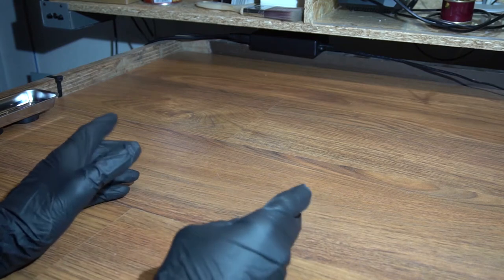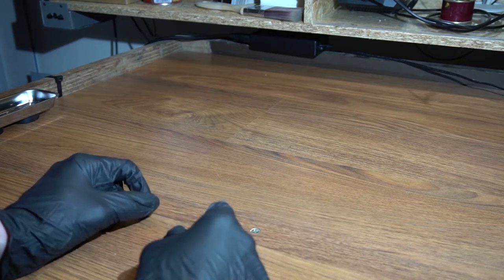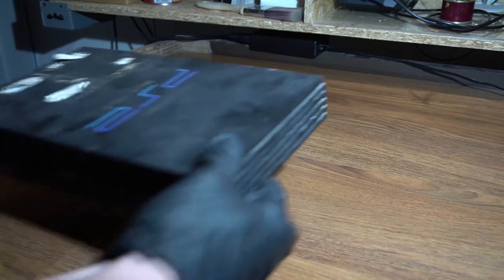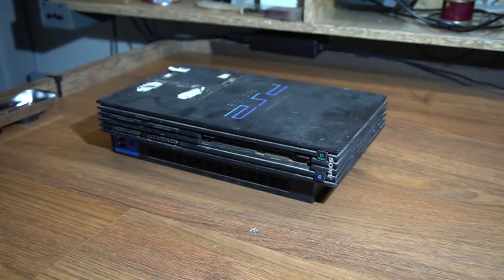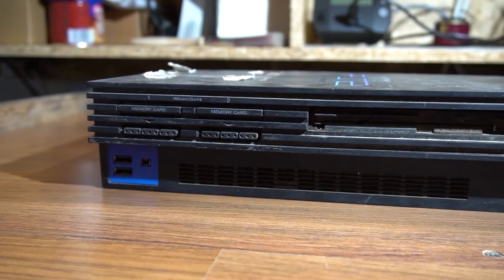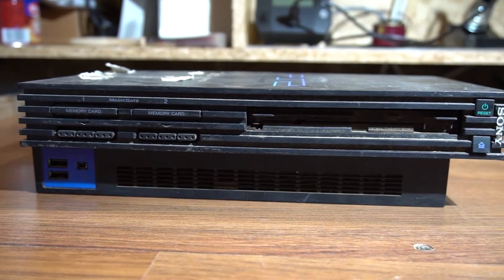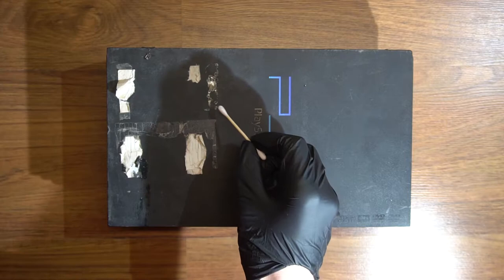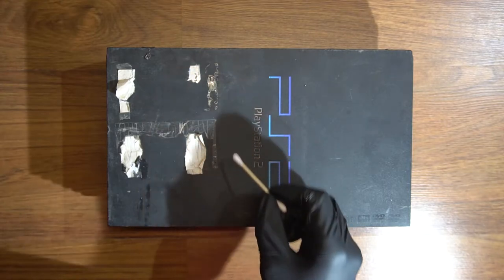I was at the flea market where I had the luck to find the nastiest PS2 for 2.5 euros, or 3 dollars as you please. Take a good look at it — broken casing and missing parts, and on top of that it's filthy. There was a note stuck on the top cover at some point. There is some kind of sticky black stuff on it; I don't even want to know what it is.